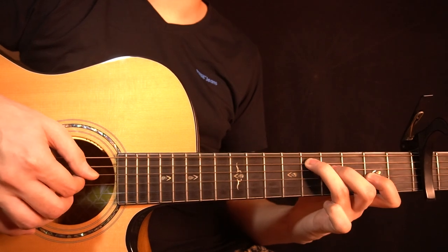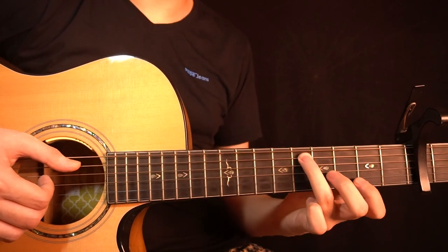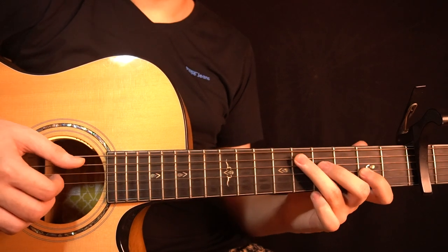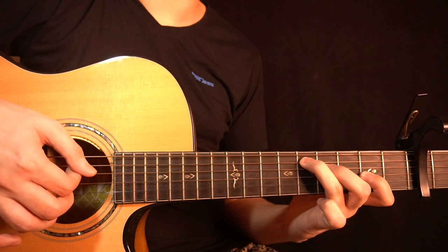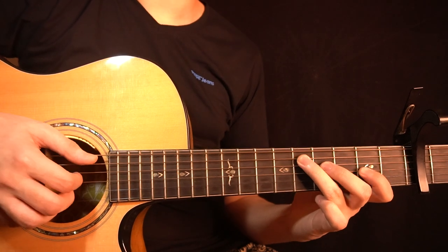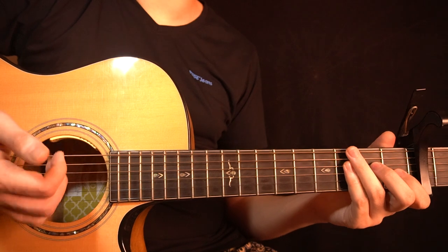And then you have this part, where you're changing to a D major chord. You have the 5th fret of the A string, the 4th fret of the D string, and the 2nd fret of the G string — counting from the capo. You start by plucking the 5th fret of the A string and the 2nd fret of the G string together, and while those are ringing you play the 4th fret of the D string, then the 5th fret of the A string again. Right after that, while still holding the chord, you play the A string, then the D string, then the G string. So all together you have this.